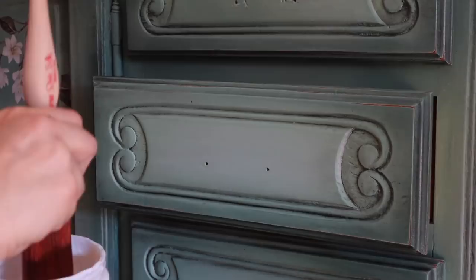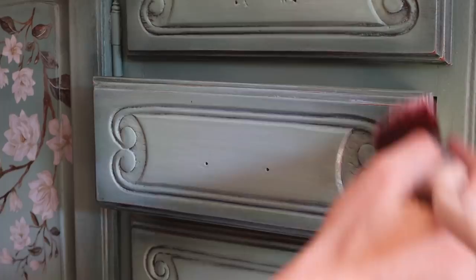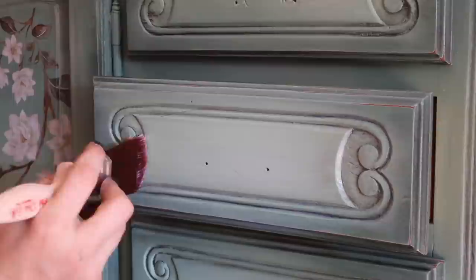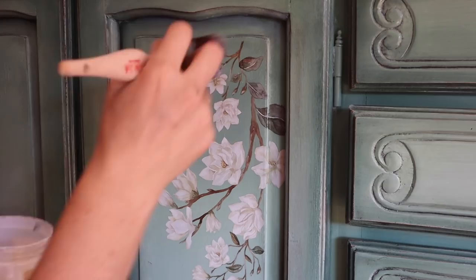Because there's a transfer on the piece, I need to seal the entire thing with the satin clear coat — this locks in the colored wax. Dixie Belle has created a water-based wax and water-based top coat that can be interchanged together. Normally with an oil-based wax you do not want to put a top coat over it, but this water-based system allows it. So I'm sealing the body of the piece and the transfer with the satin clear coat.